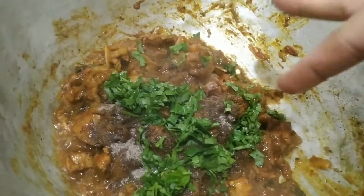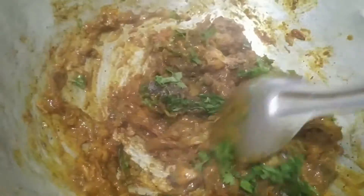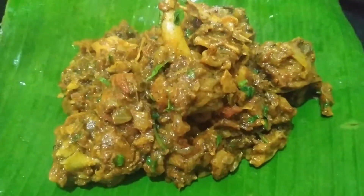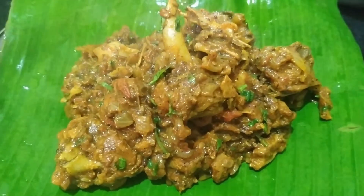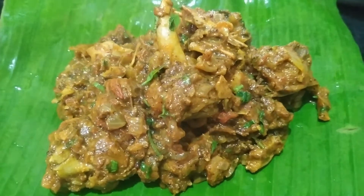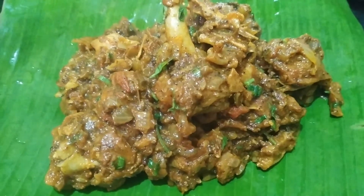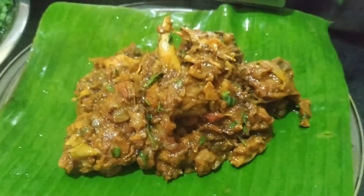Let's mix it well. It's very good and good gravy. It's very simple and good. Let's try this recipe. If you like this video, please like this video, press subscribe and click the bell icon. Thank you for watching.